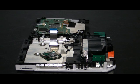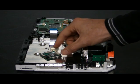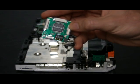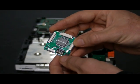Once you have your Wii disassembled and your Wii drive removed, grab the Wasabi DX chip, check the dip switches on the chip, and configure them to your region.